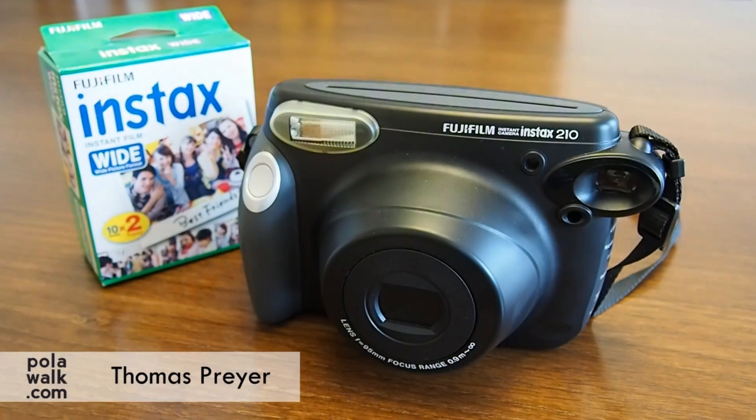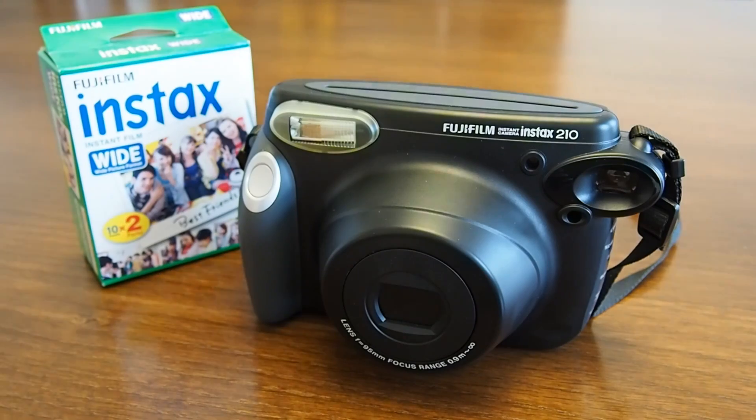Today you will learn everything to start shooting with the Fuji Instax 210 camera. This camera uses the Fuji Instax Wide film. Mini film does not work with this camera.